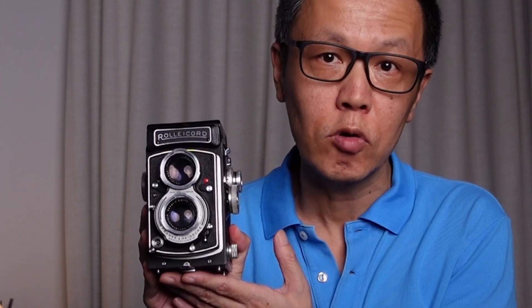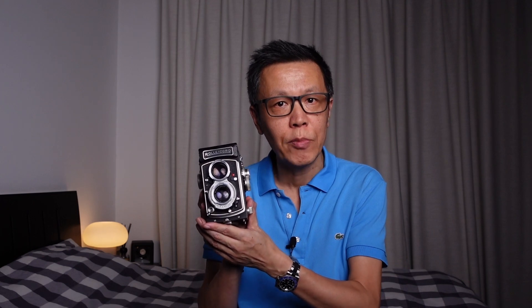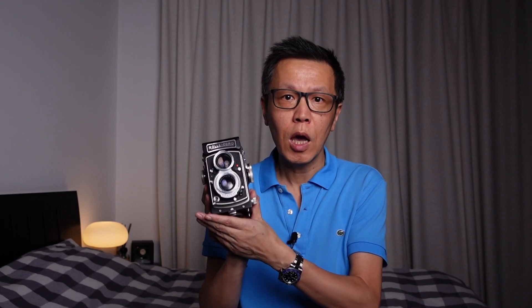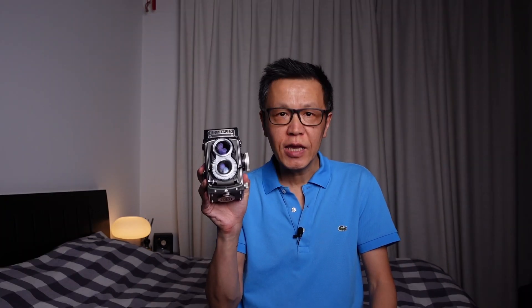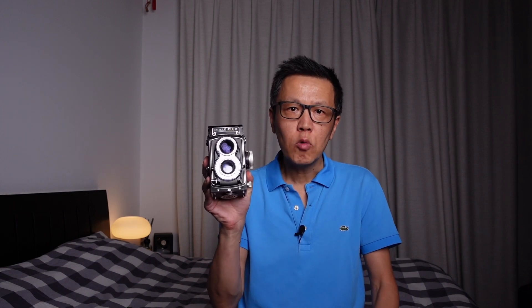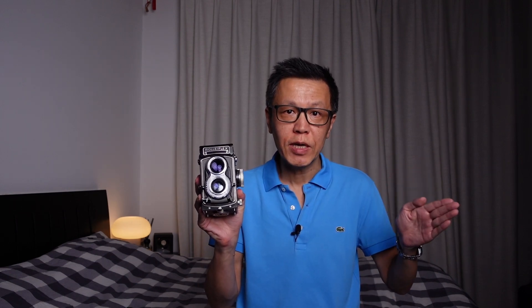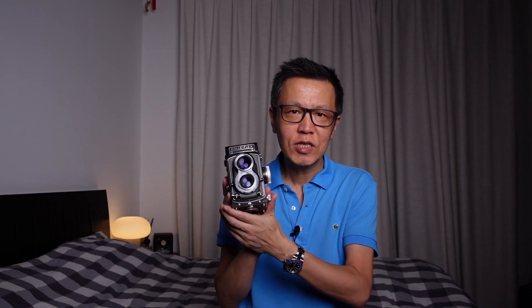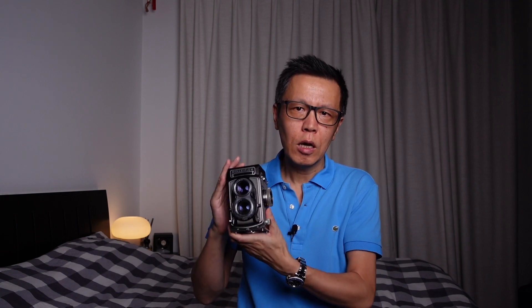In 1933 Rolleiflex came out with the Rolleicord — this is actually a late model, the Rolleicord VB or 5B. From 1933 to 1976 there were various evolutions of this particular camera. It's a more accessible budget camera, approximately half the price of a Rolleiflex when they were first coming into shops in the 1940s and 1950s. Finally, around 1958, they launched the Rolleiflex T, which really filled the gap between the Rolleicord for beginners and the Rolleiflex for more professional users.